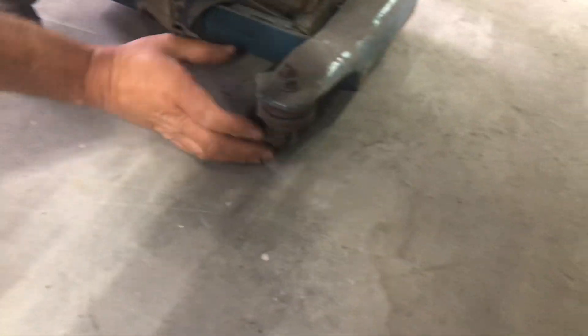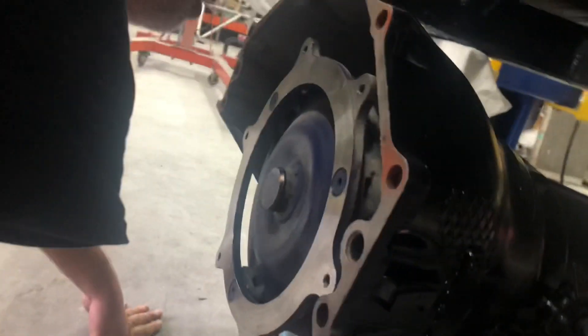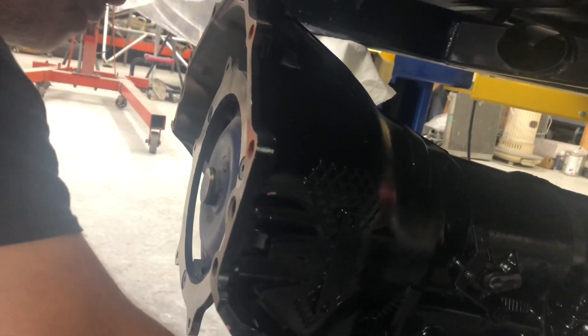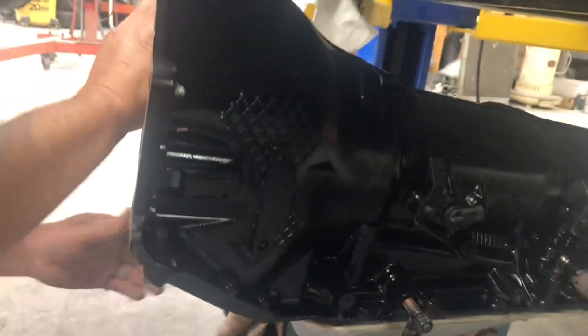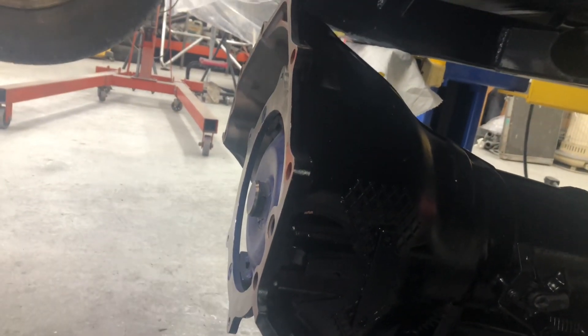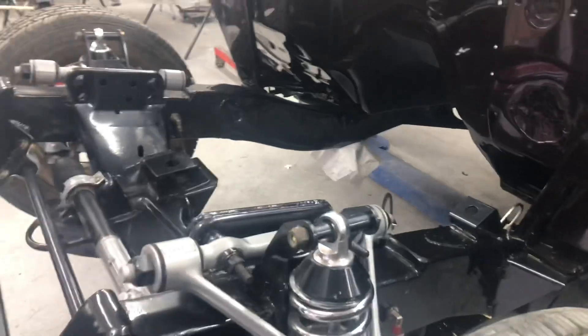I've got the back of the tranny — the torque converter's in there. That's a beautiful looking torque converter. It's back in — we made sure it was seated back on the splines of the transmission. Alright guys, let's get this motor organised and put it in.